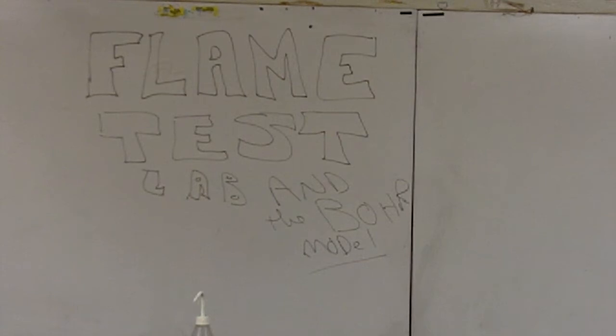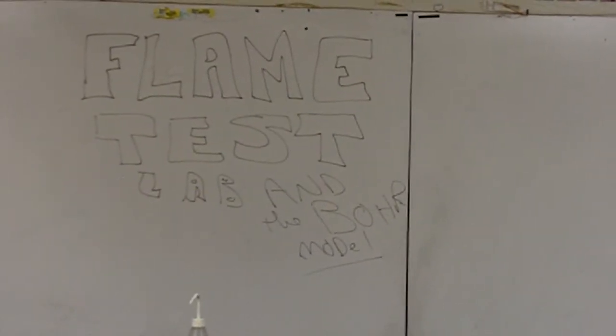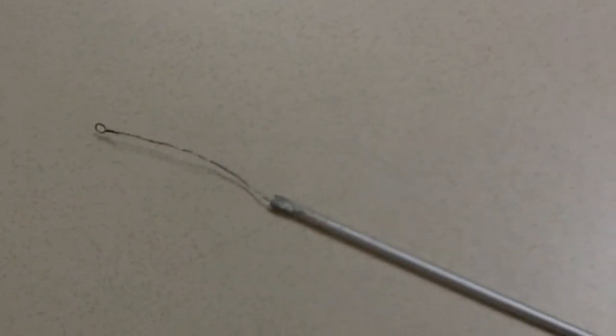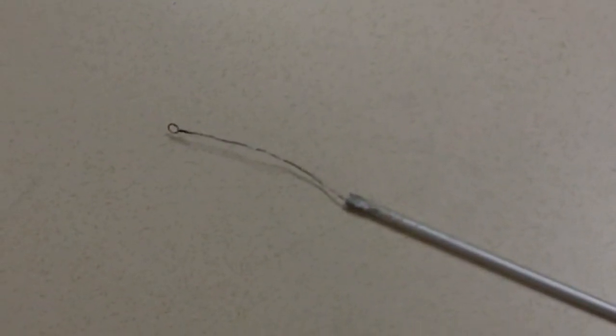This video will describe how to do flame test labs, how to do them safely, and everything that you need to do. I want to show you the tool we'll be using. This is a nichrome wire — just a metal rod with a nichrome wire soldered to the end, and on the end there's a little loop. I'll probably refer to the loop a few times in the video, and that's what I'm talking about.